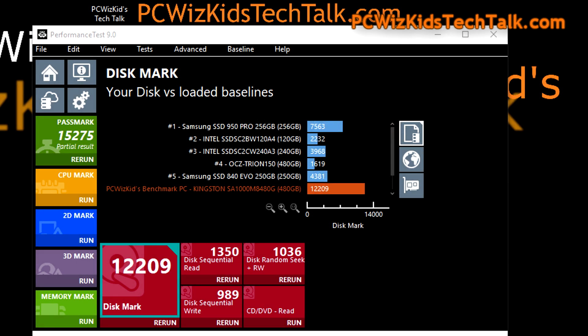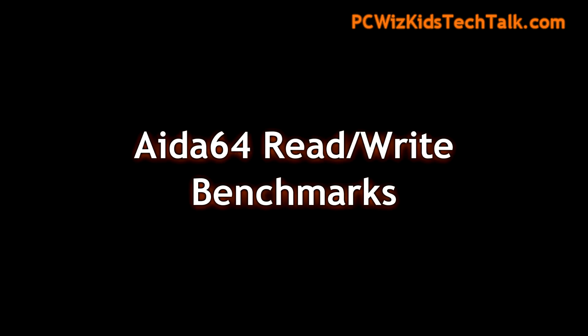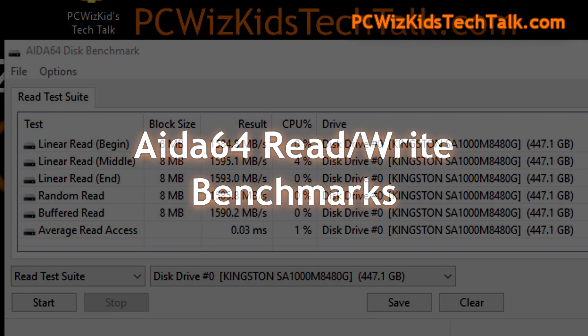Performance Test 9.0 positioned this NVMe SSD drive at a really high score compared to these other SSD drives — terrific results. You definitely want to get an A1000 series SSD compared to one of these standard SSDs. They're just out of date and too slow now, and this is really the way to go.